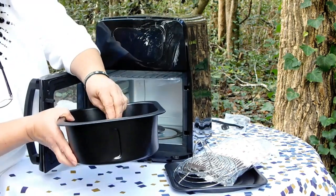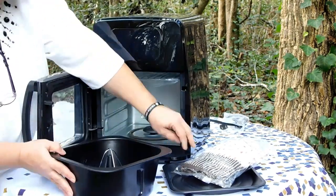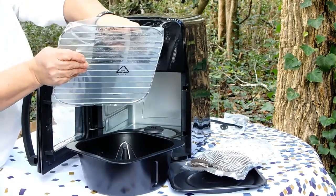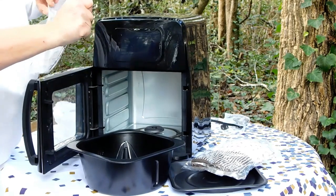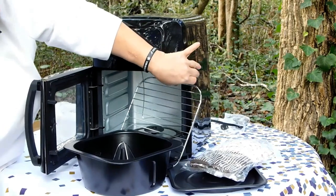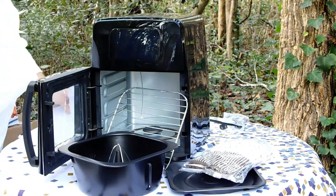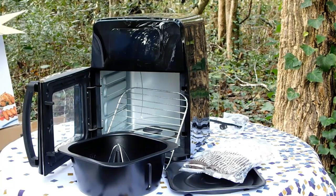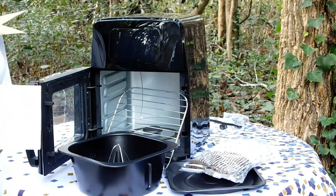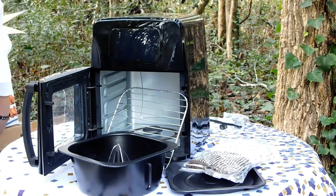This here just sits right in there. And when you want to do chicken, you just pop that in like that. And then there's also a grilling rack. I'm going to take a few minutes and read over the directions and wash up all these accessories before we put this to use and see what awesome things we're going to be able to cook. We'll be back in just a few.